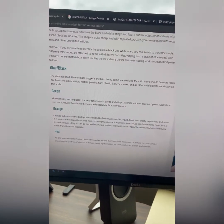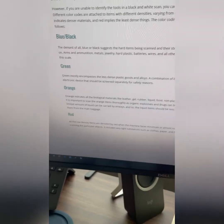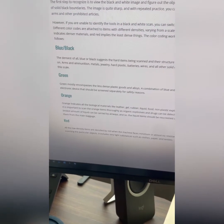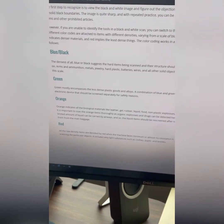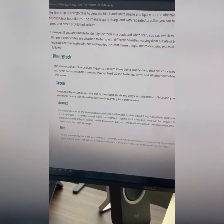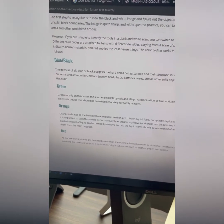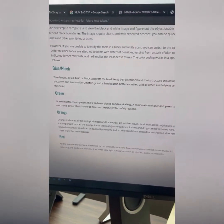Orange — you're going to see a lot of it. Orange is going to be your organics: leathers, gels, rubber, water, food like peanuts — things like that. Red — I'm going to be honest with you, I have never seen red in an x-ray before. Even if you go to Google, you are very unlikely to find a red image in an x-ray. So moving on.